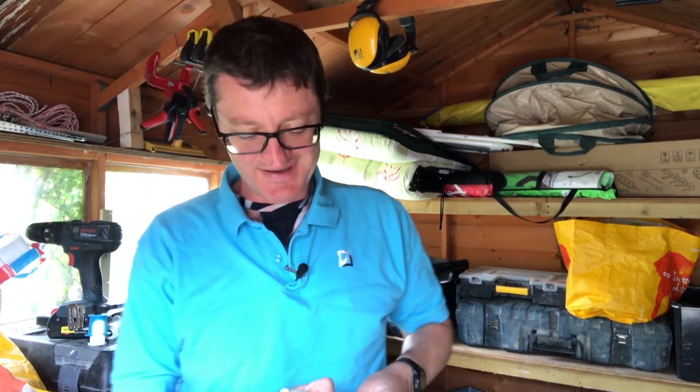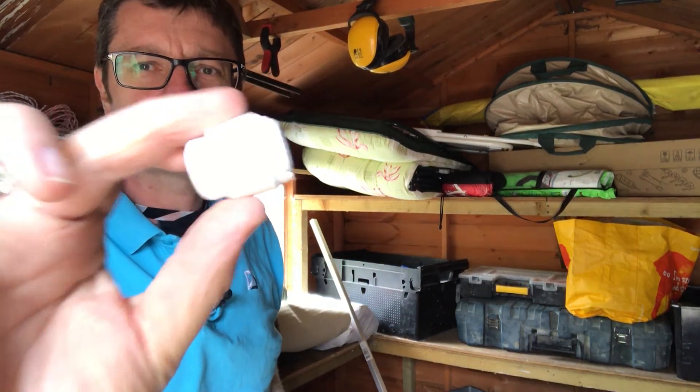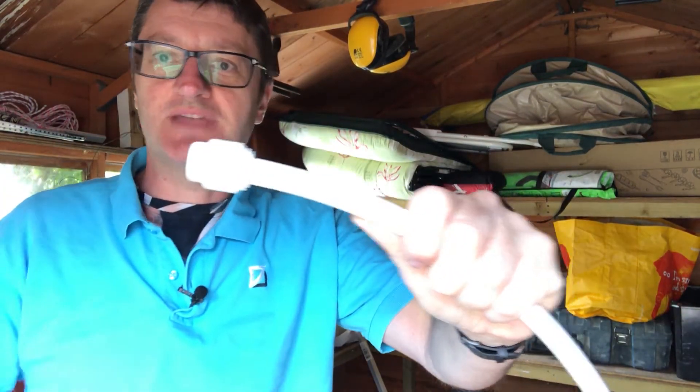Hi there and we're in the shed again. One last thing I wanted to show you on the plumbing side of things is stop ends, which are slightly different. They're just as easy to install — you insert your pipe, you push them on, and that's it.